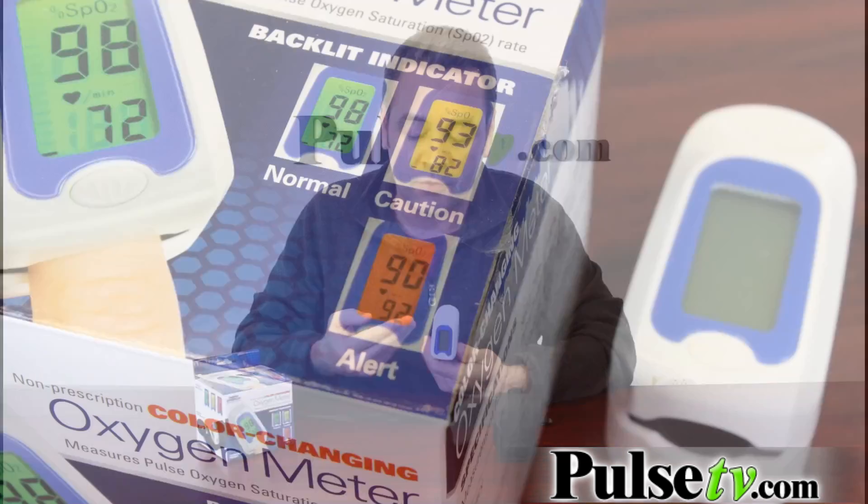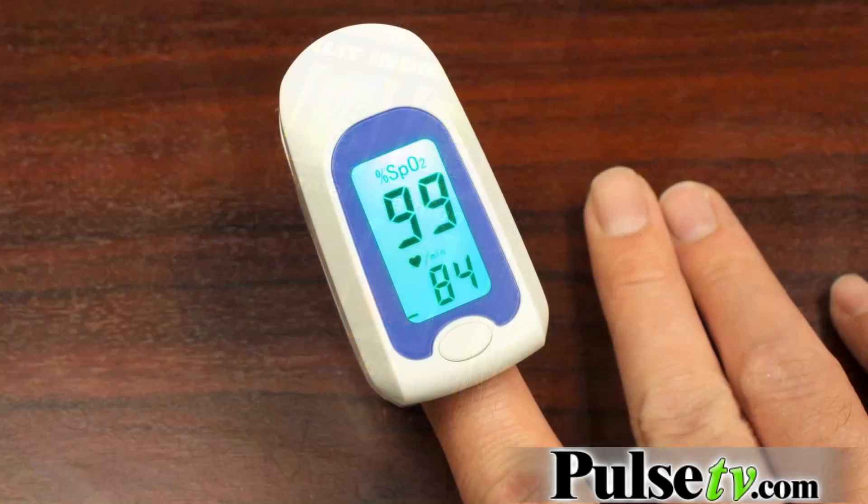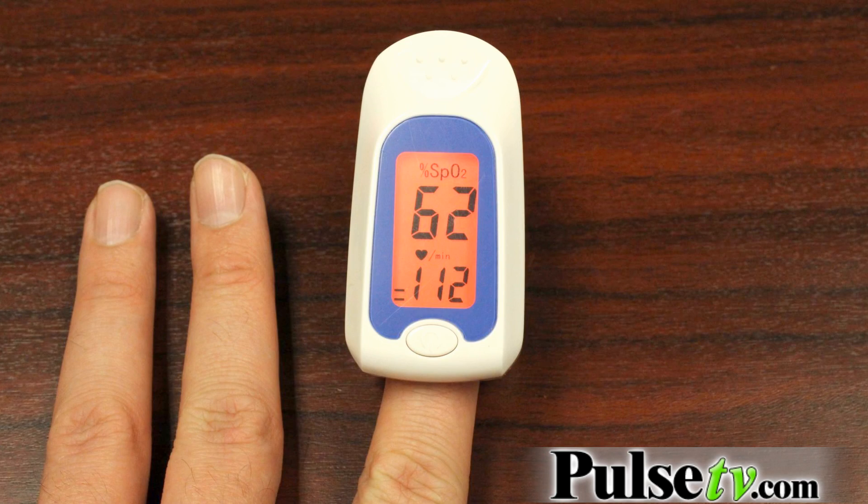If you have a proper blood saturation in the high 90s, it will show green. If your blood saturation is in the mid to low 90s, it'll show yellow, which means caution. And if it is below that, it'll show red, which means you should probably seek some kind of help.